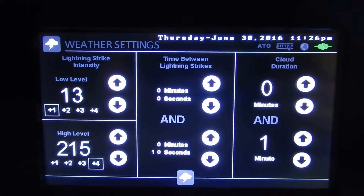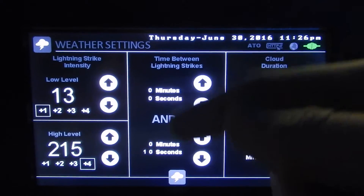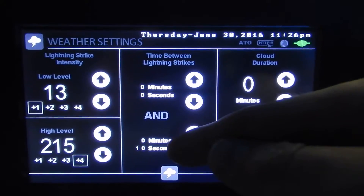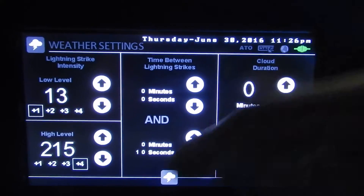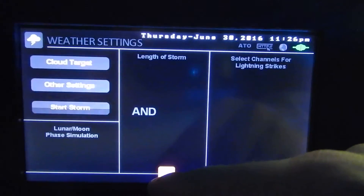Your fish won't be freaked out but you'll definitely know it's lightning. Here we've got time between lightning strikes — for the purpose of the demo I'll have it set so it strikes no later than 10 seconds. Our cloud duration is 0 to 1 minute, that's how long it'll take to dim before the storm actually starts.